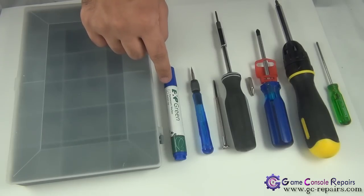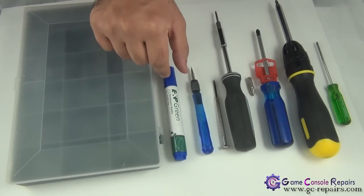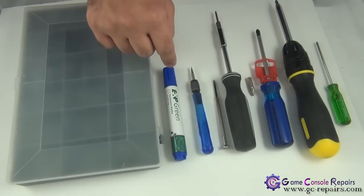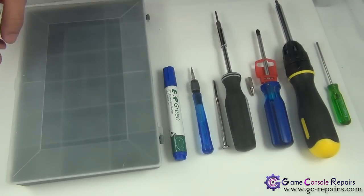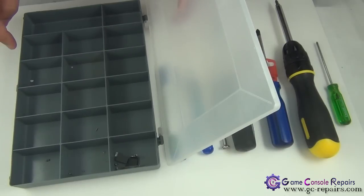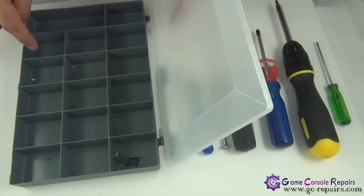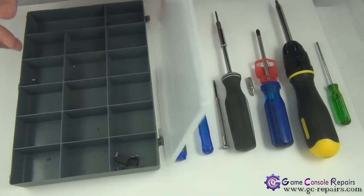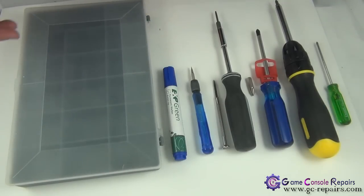If this is your first time opening up your console, it's best to use markers so you can mark down where all the screws go. When you try to put your console back together, it will make the job a lot easier. Another handy thing to have is a small utility component box — the PS3 has a lot of different types of screws, so organize them into different compartments and reassembly will be a breeze.